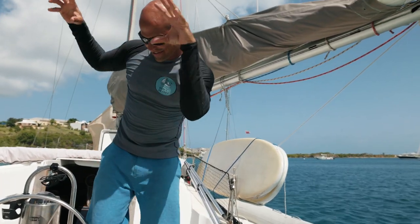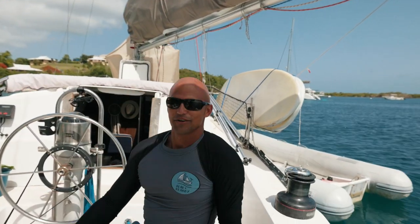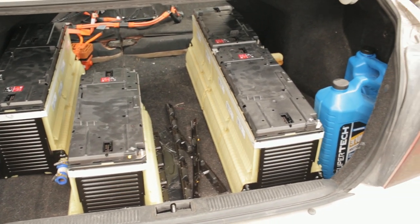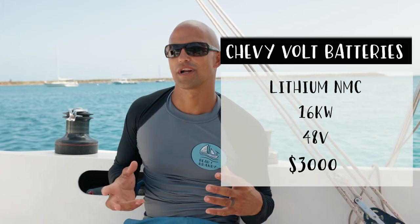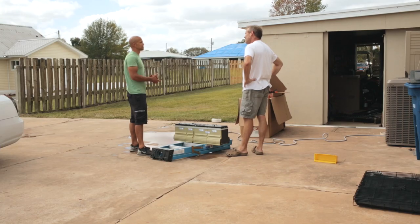Our batteries live under here — this is where our fuel tank used to be. We ripped it out and put in eight 48-volt batteries, two kilowatts each. They came out of a 2014 Chevy Volt. Scott from Sailing the Space Between got them from a guy who runs a junkyard — the car was totaled but the batteries were intact with no damage whatsoever.